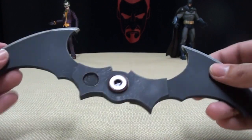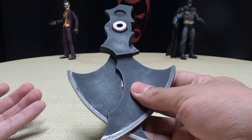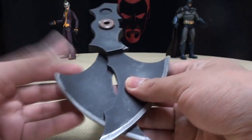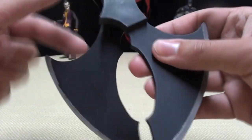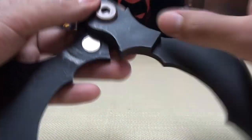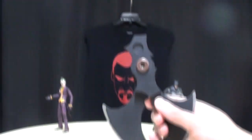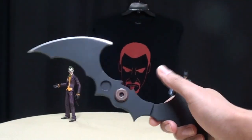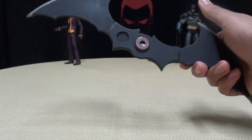Because it is actually a functioning Batarang — you can actually take it and fold it up for easy storage. And it works via magnets. There's a magnet right here and a magnet on this side. And when you're ready to unleash some justice, you just flick on the wrist and it locks into place. And that is just too freaking cool.